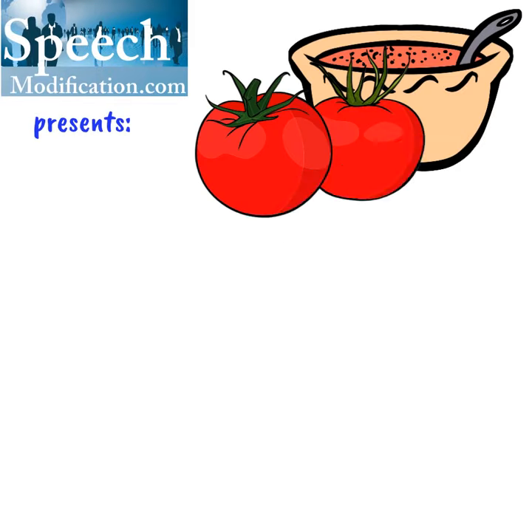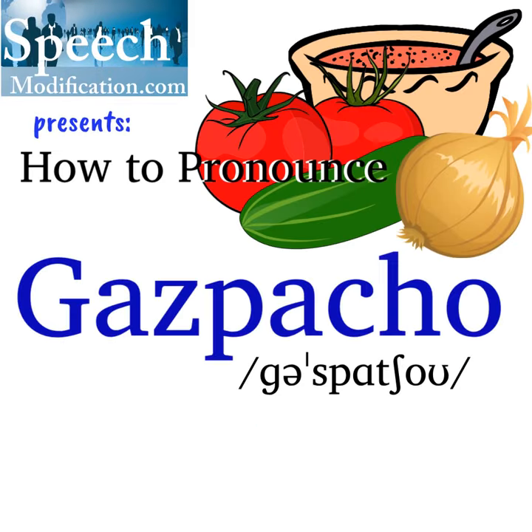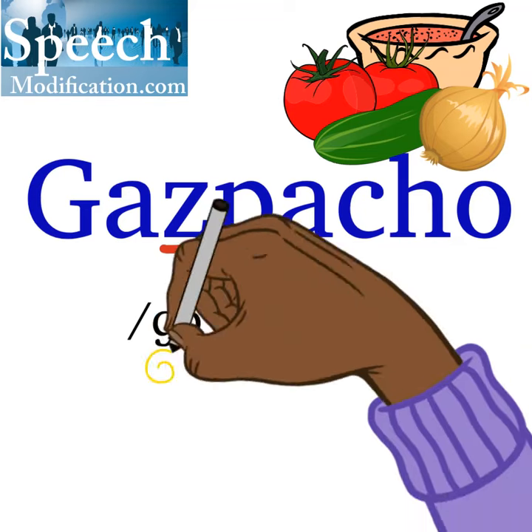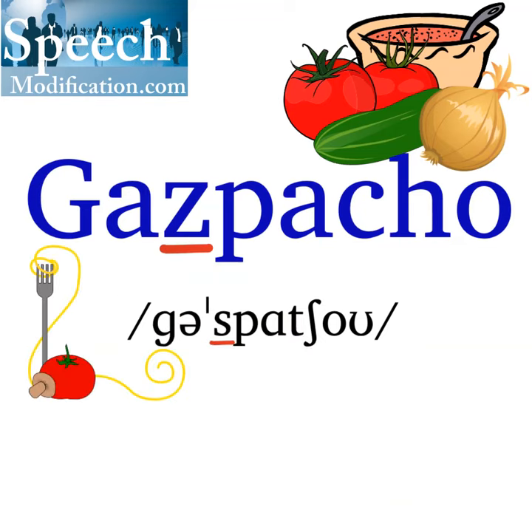SpeechModification.com presents how to pronounce gazpacho. The letter Z in gazpacho says the S sound. The stress is on the second syllable, and the letter A says 'ah', like in pasta. Gazpacho.